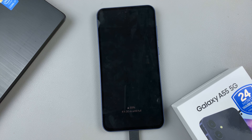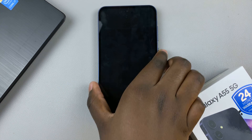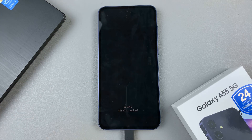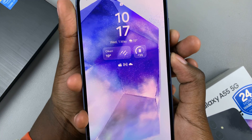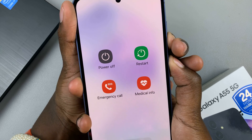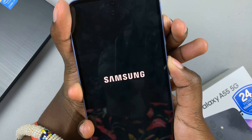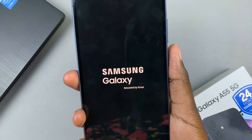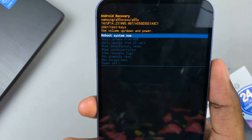The next step is to force a shutdown. To do this, long press on the side key and volume down button. Once the screen goes black, move your finger from volume down to volume up. So: side key and volume down, long press — ignore the power off menu that will appear — and keep pressing. Once the screen goes black, move your finger to volume up and continue pressing until you see the Samsung logo, then let go.